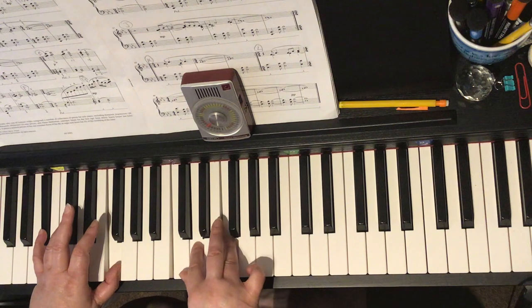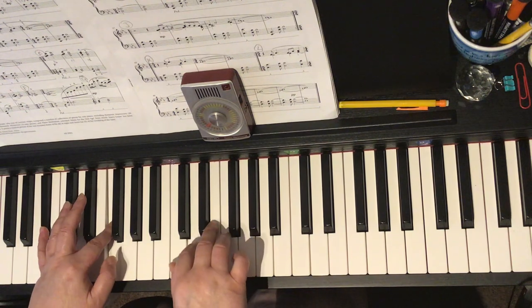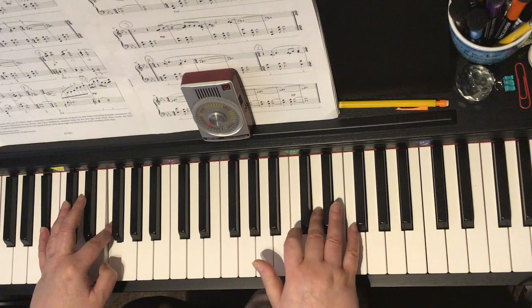Now let's look at those quavers. You'd hold your pedal down to play all of these. Your right hand is already there, and it looks like your right hand is going to cross: one, stretch two, three, five.